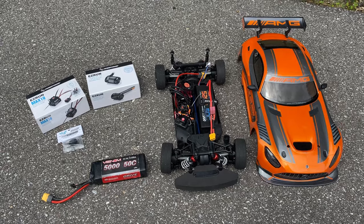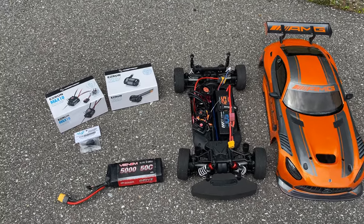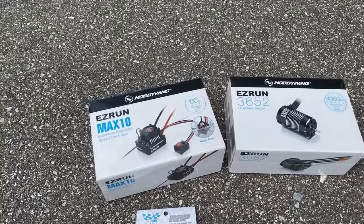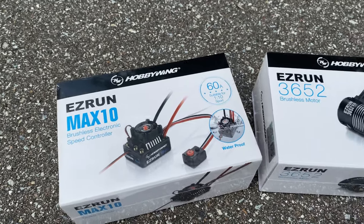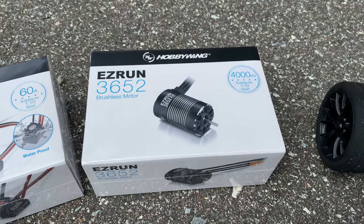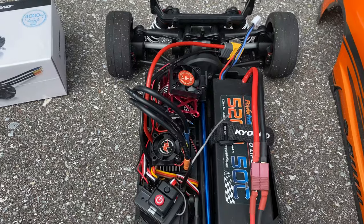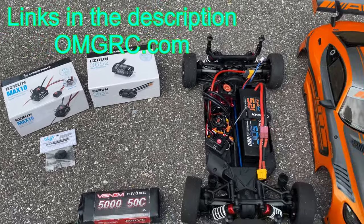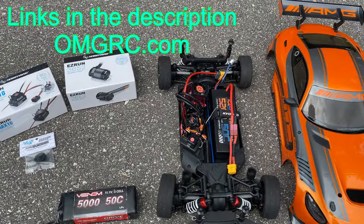What's going on guys, Joe with omgrc.com. Today we finally got the HobbyWing system — the EasyRun Max10 system. We got the 60-amp electronic speed controller and the 4000KV brushless motor. We already have that installed, so we're going to be giving this as an option for you guys in case you don't want to do the install yourself. We're going to go ahead and test this thing.